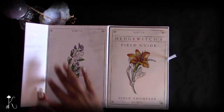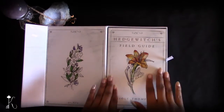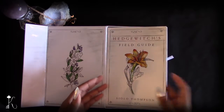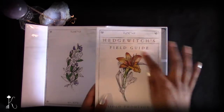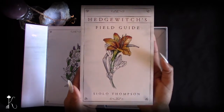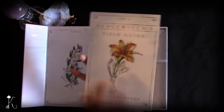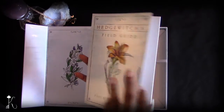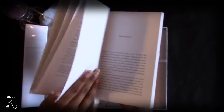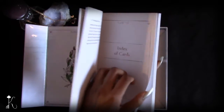When you open it up you have a really lovely image of a botanical, and then you're introduced to your field guide, which is the guidebook for this deck. I like that they call it a field guide — I think that's really cute and right on par with the idea of documenting botanicals. I find the guidebook very, very helpful. It's a full-color guidebook.